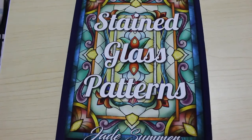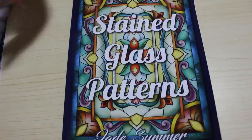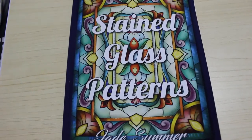Hi guys, it's Andrea. Welcome back to the channel. I'm going to do a flip through of the new Jade Summer Stained Glass Patterns book. So this is on normal paper, it's not on the vellum paper. It's just normal colouring paper, but the patterns are stained glass patterns.